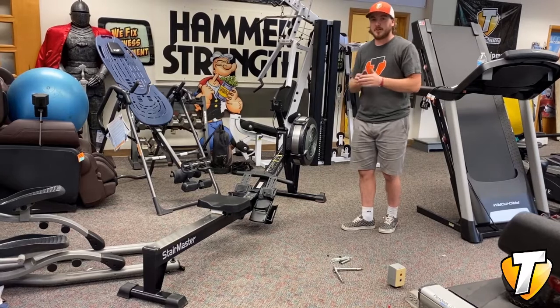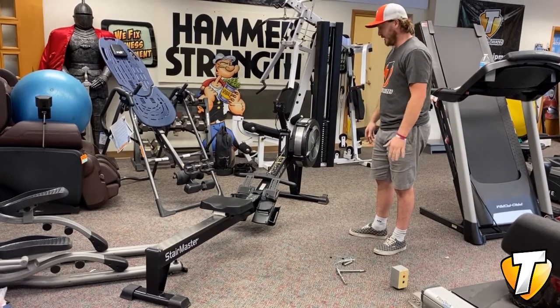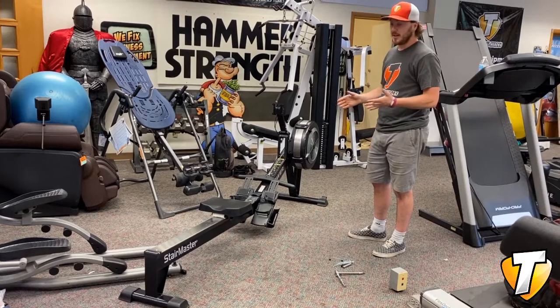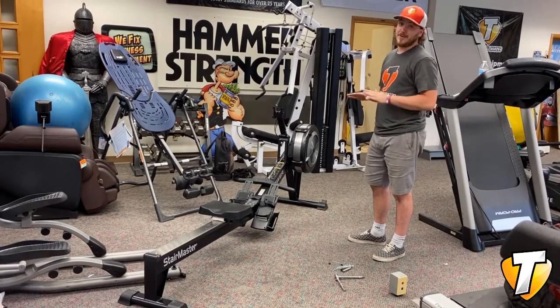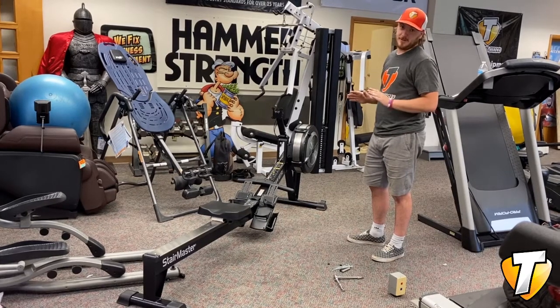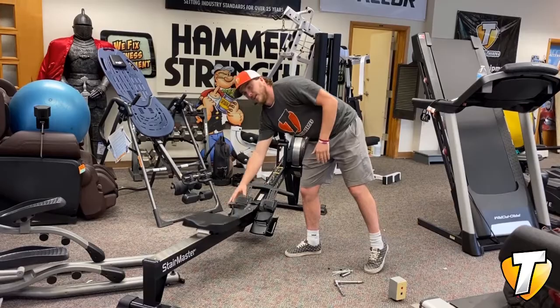Dane back from Treadmill Heroes again. About halfway done here. I've got the console and stuff to put on yet, but so far it's going together like a lot of different rowers, but this is by far the best I've ever seen. Nice body, good shape, so smooth on the seat.